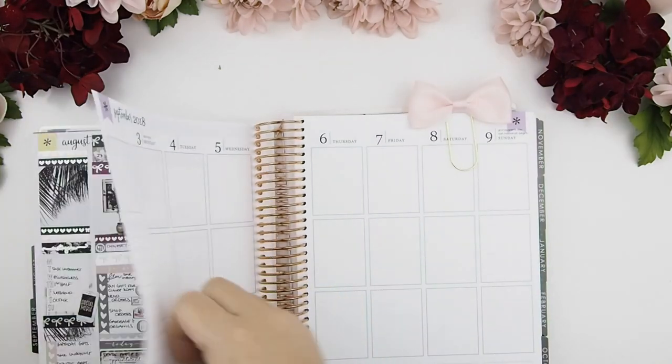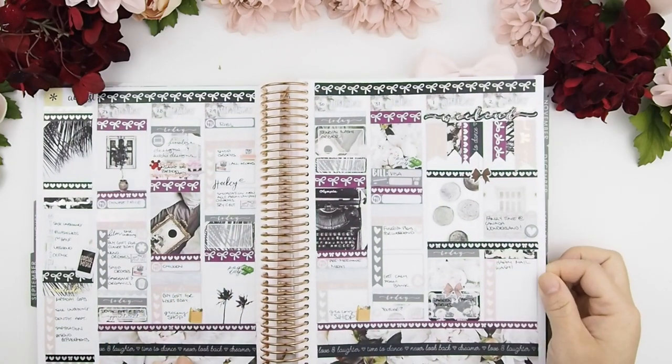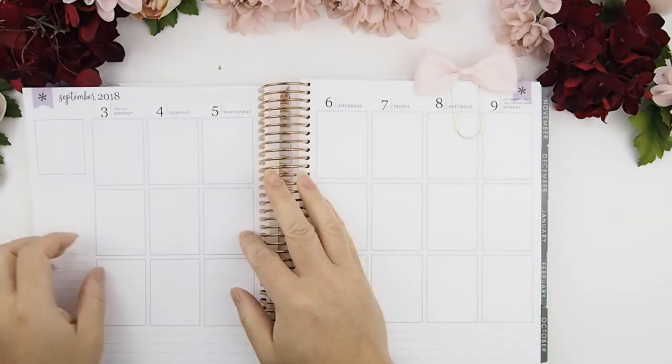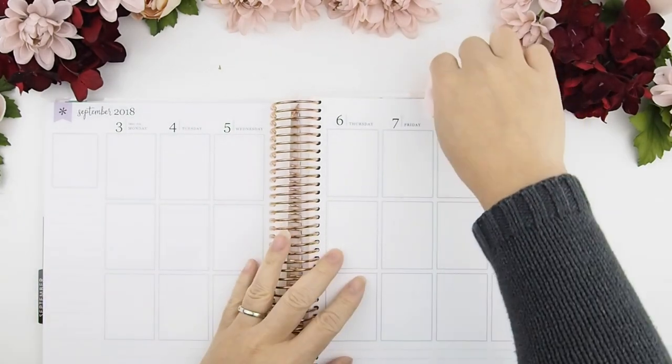Here's the look back of last week. I didn't really do a plan with me for this one — I just sat down and did it myself. This week we are planning from September 3rd to September 9th. Let's get started!